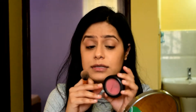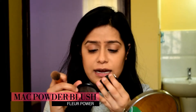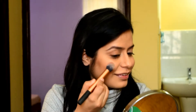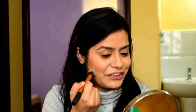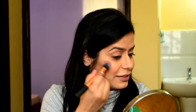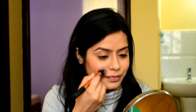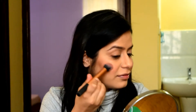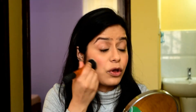Next step is to add some blush. I'm using a blush called Flurpar — it's from MAC and it's pink in color, which I really like for winter. The key is just to smile and apply it onto the apples of the cheeks and drape it upwards. I'm just going over it with the foundation brush because I feel like I applied a little too much.